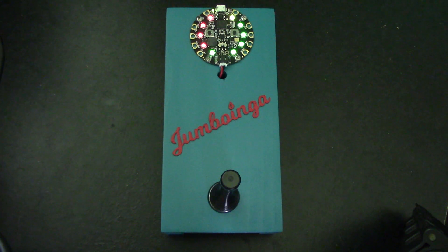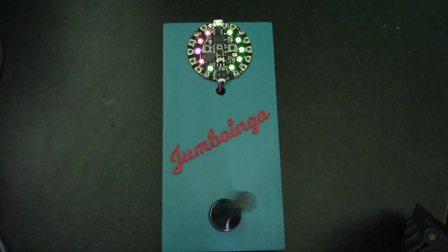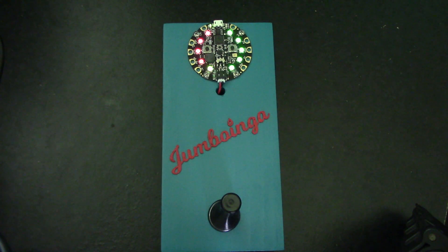Hi, this is a game I made with my kids using an Adafruit Circuit Playground Express. We call it Jumboinga. As you can see, it jumps and it boings.